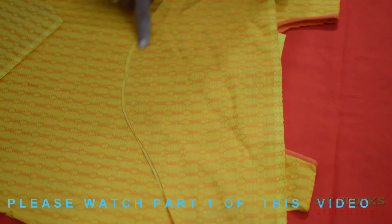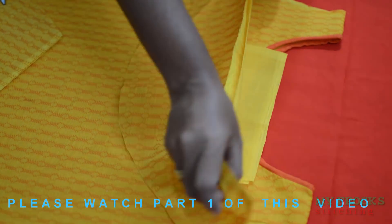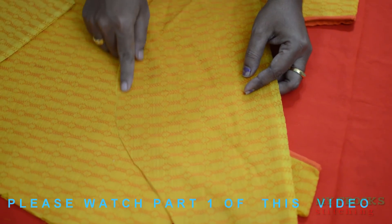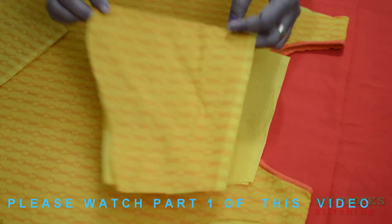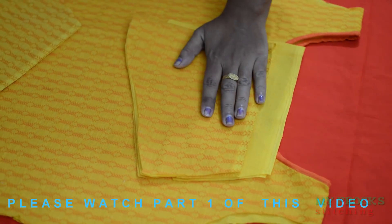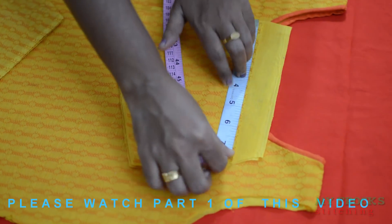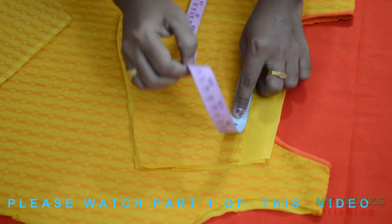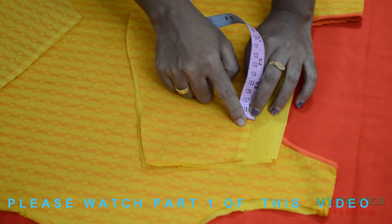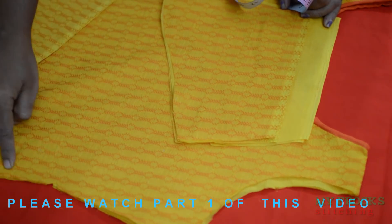I will tie the sleeve to the sleeve. I will tie the sleeve at a moment. I will tie the sleeve using like a sleeve. Then I will tie the sleeve on top. I will tie the sleeve above.